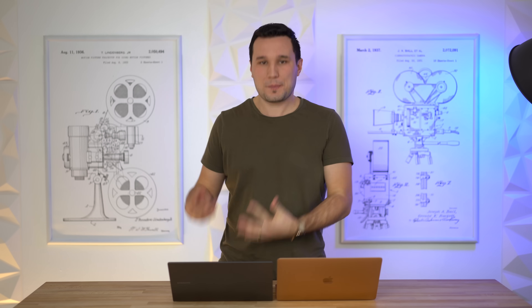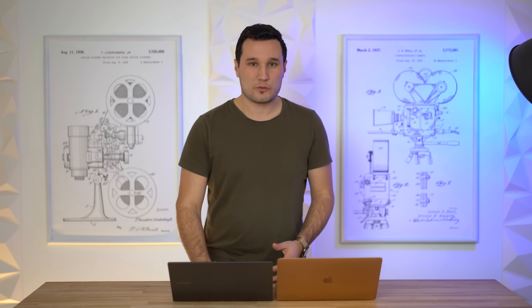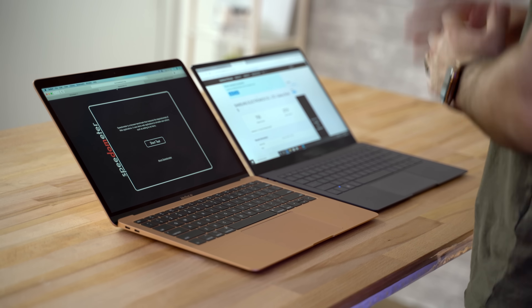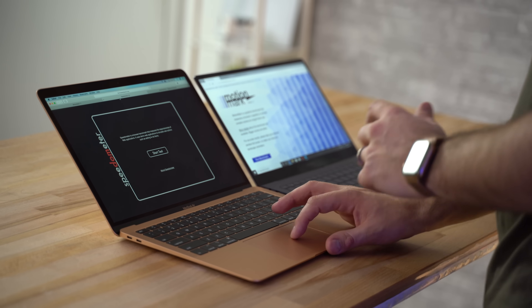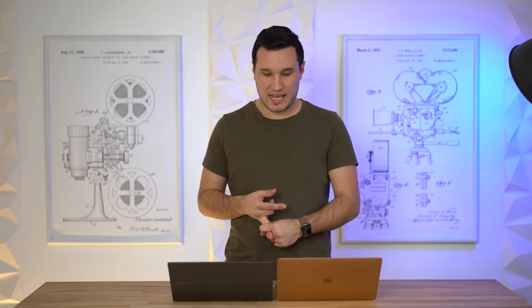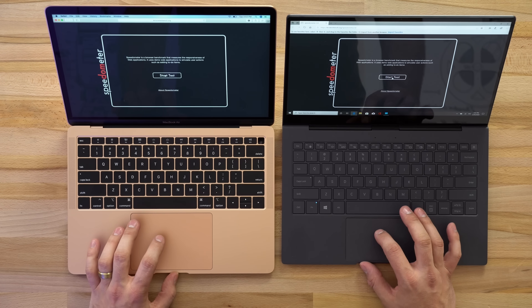However, Geekbench 5 doesn't tell the whole story. This is an ARM laptop and many programs are not optimized for it, whereas macOS apps are very well optimized. Just browsing the web, the MacBook Air feels a bit more quick while the Galaxy Book S has a little lag when opening videos or maximizing windows. It's not as bad as the Surface Pro X we tested last year, and optimizations are improving. The Galaxy Book S also kept freezing during the Motion Mark graphics test, so we couldn't get those results.